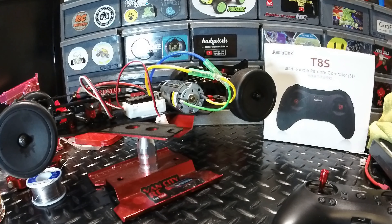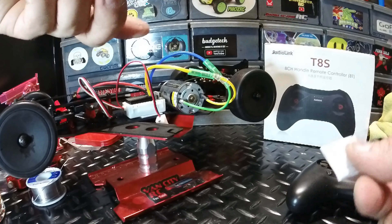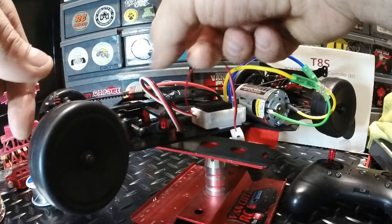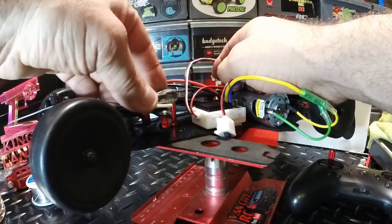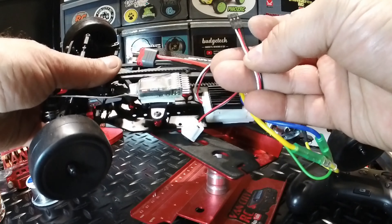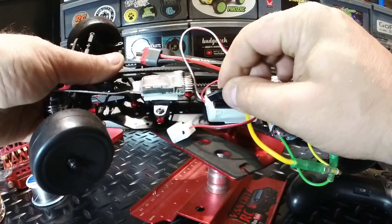The receiver that came with the T8S is the R8-EF Version 1.5, an 8-channel receiver. I'm going to mount it with a sticky pad right above the servo on the cross brace. Wiring orientation is signal, positive, negative — so white, red, black — and that plugs into channel 2 on the receiver.